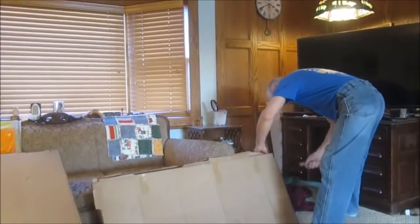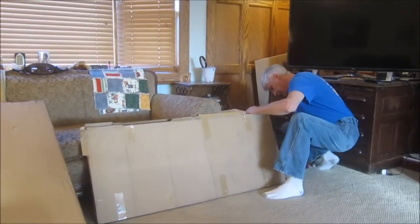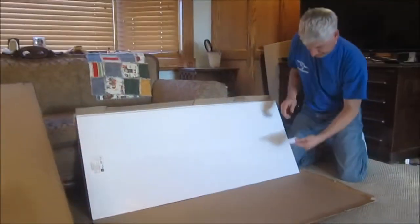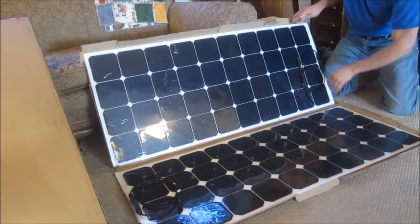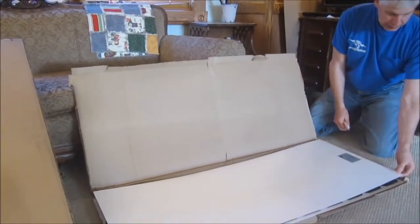120 watts, semi-flexible. So let's see what we got here. Kind of what I expected — I was hoping there would be grommet holes; I'll put those in myself and I'll show you.